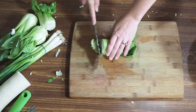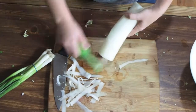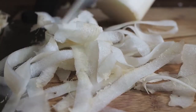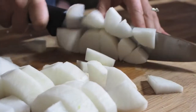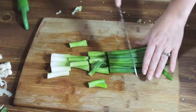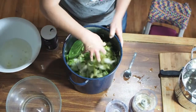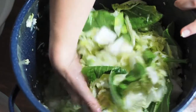Take the bok choy and cut into bite-sized pieces. Peel the Korean radish and also chop into bite-sized pieces. Then lastly, cut the green onions into larger pieces. Add these vegetables to the napa cabbage and stir together very well.